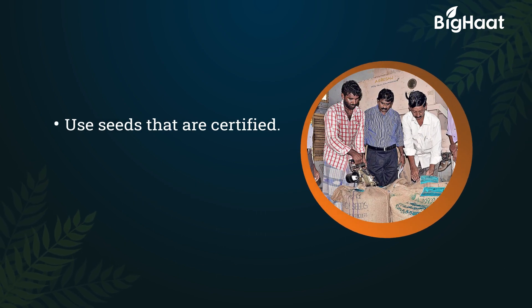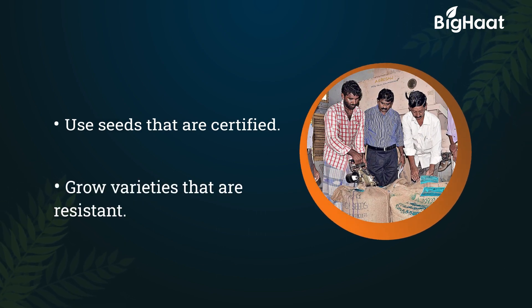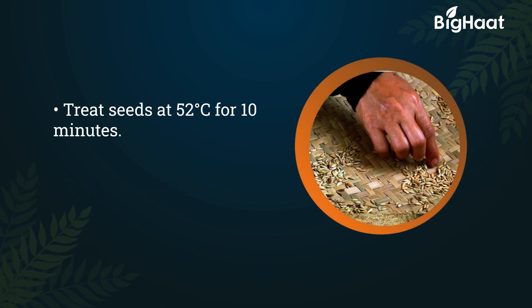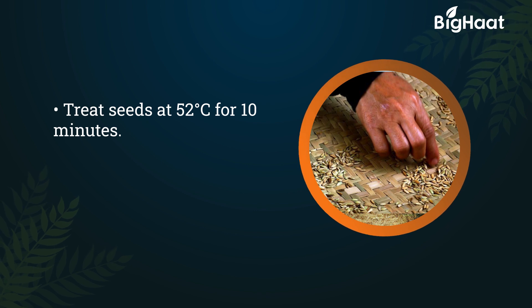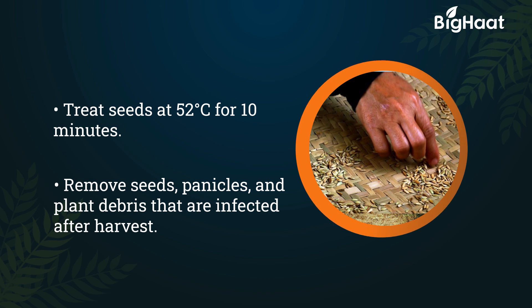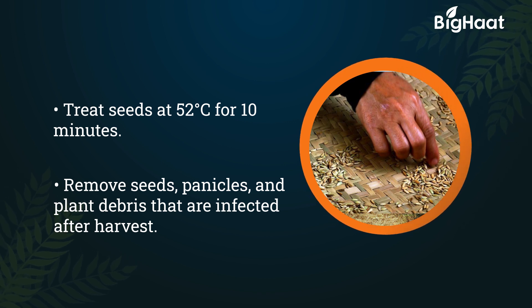Use seeds that are certified and grow varieties that are resistant. Treat seeds at 52 degrees Celsius for 10 minutes. Remove seeds, panicles and plant debris that are infected after harvest.